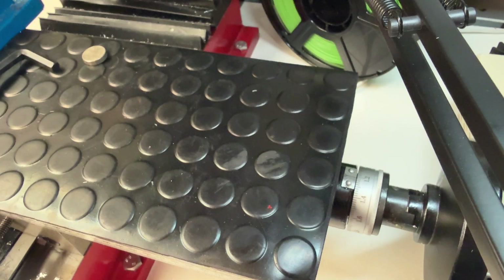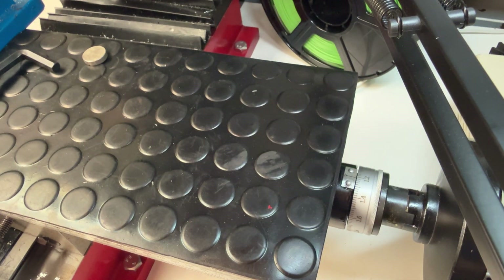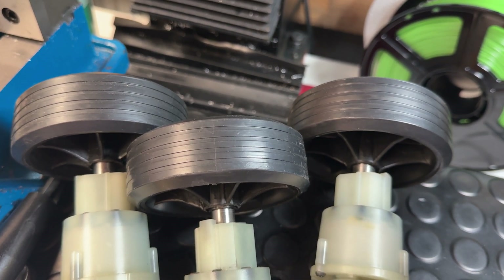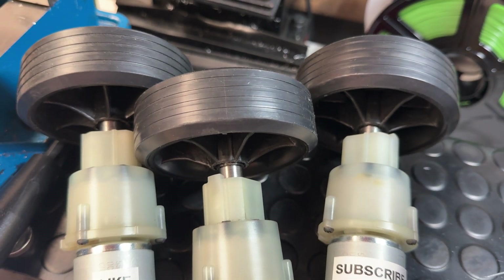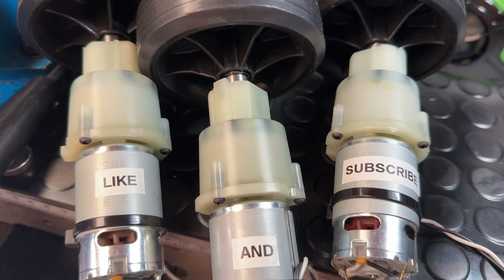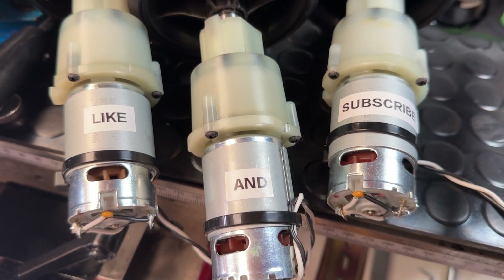I have a couple of other videos in the works at the moment, but I will come back to this series soon just to show some options for making motor mounts and then finally a couple of different methods for driving these motors. If you found any of this helpful, please consider liking the video and subscribing to the channel.